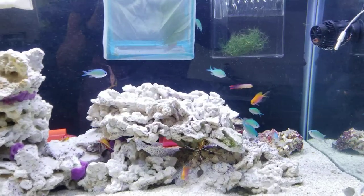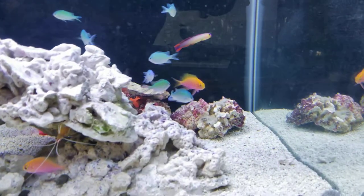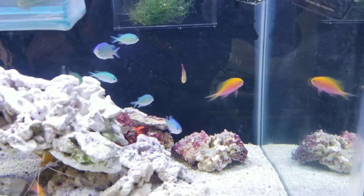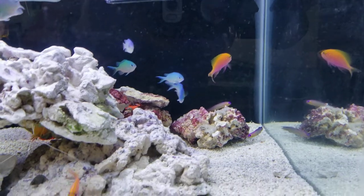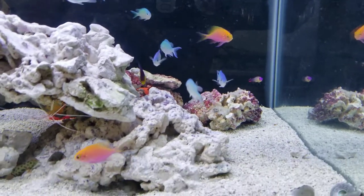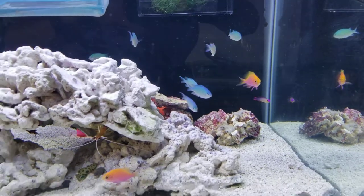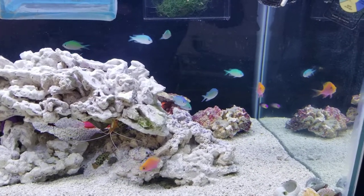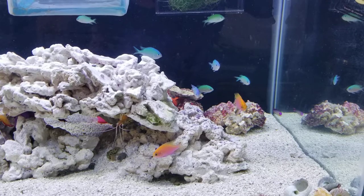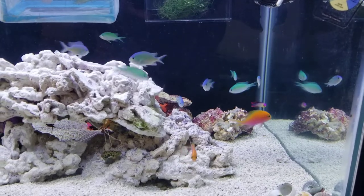Right here you can see a purple firefish — I got lucky and got two of them. I heard they fight, but these two look bonded. One is here and there it goes — they kind of get along and hide out in the same rock hole. I want to get some helfrichi firefish too, but they're $100 each and I'm not sure they'd get along with these guys.